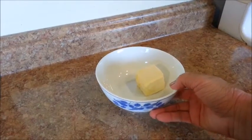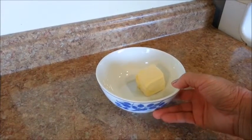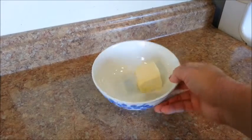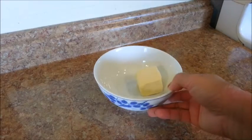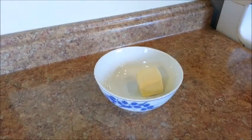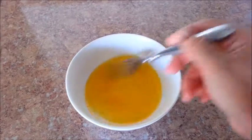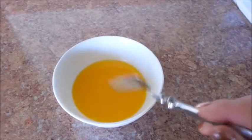First thing you will need to do is melt the butter. Place the butter in a small bowl, and be sure to put a cover over the bowl. Otherwise, the butter will splutter all over the place and you'll have a huge mess to clean up in your microwave. You've been warned! Microwave the butter for 30 seconds, then remove it from the microwave, give it a stir, set it aside, and let it cool.